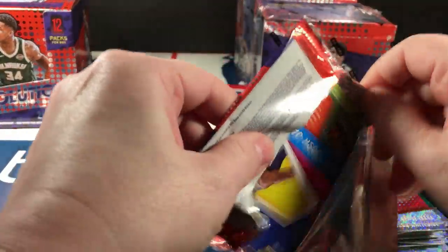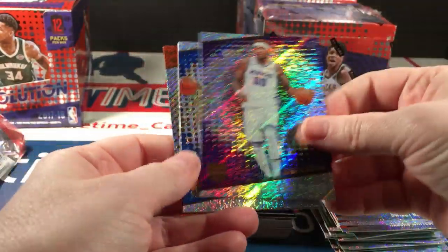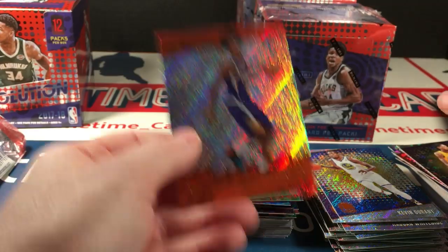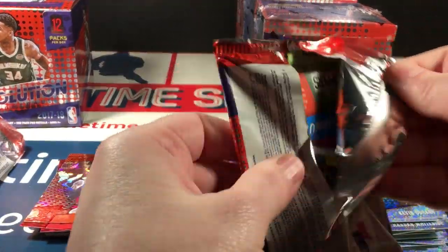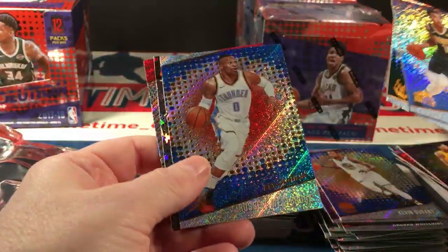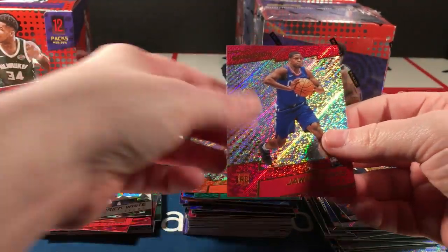Dwight Howard, Stein, Durant, Ingram, Josh Jackson rookie. Harris, Middleton, Westbrook, Derrick White rookie, and Jawun Evans.